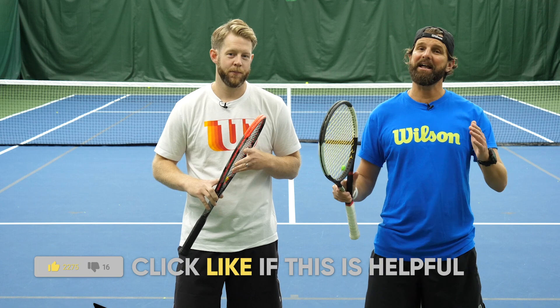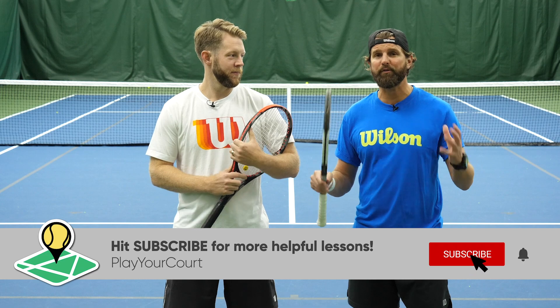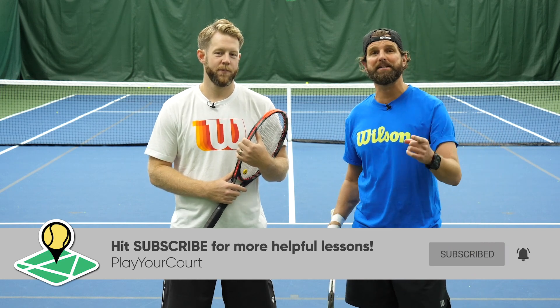Hit that like button if you're ready to learn how to serve and volley in six steps. And don't forget to subscribe — it helps our business so much. Let's jump into the action.